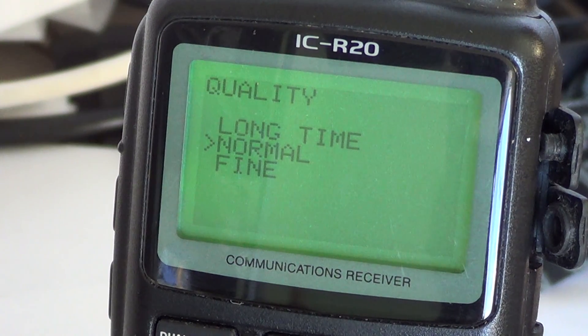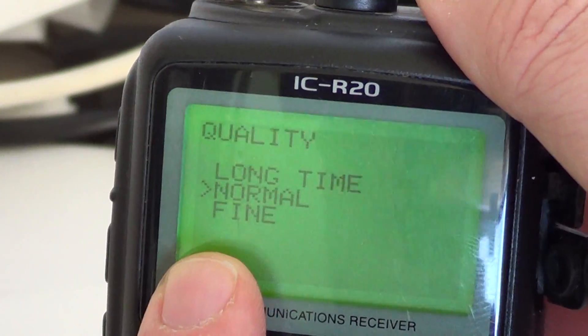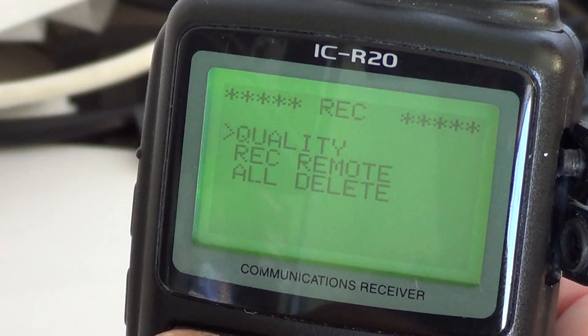The instruction manual does say the normal setting is about 130 minutes, which is about half the 260-minute range of the long time setting. The fine setting is the best quality and gives you about 65 minutes of audio. So to summarize: long time is 260 minutes, normal is 130 minutes, and fine is 65 minutes - that's very approximate. Once you set the option with the right dial button, just press quickly the record key and you're back at the menu. Press dual watch to exit the menu.